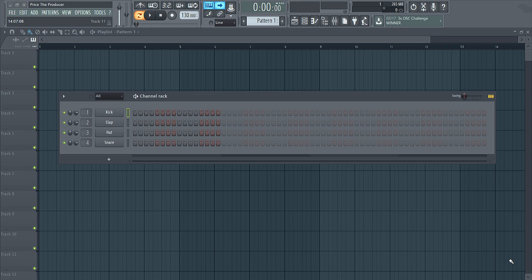Hey guys, thank you for tuning in today. This is Price the Producer with GlobalAudioTools.com and PriceTheProducer.com, and today I wanted to bring music makers across the globe a trade for the taking.